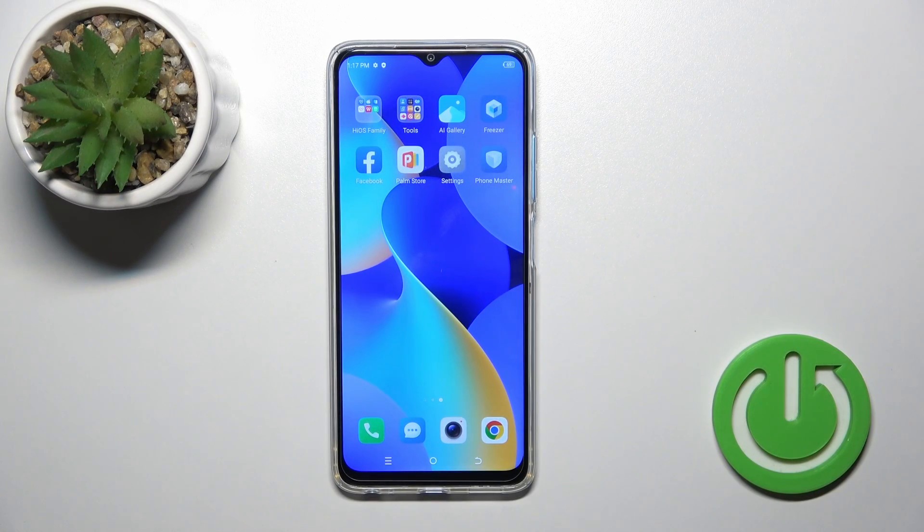Hi, today I'm here with Tech Inspector 10, and I'll show you how to connect to Wi-Fi on this device.